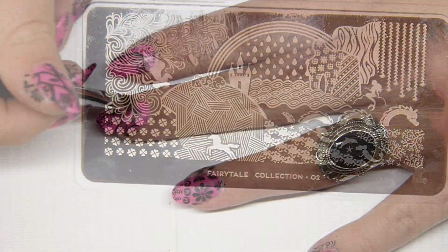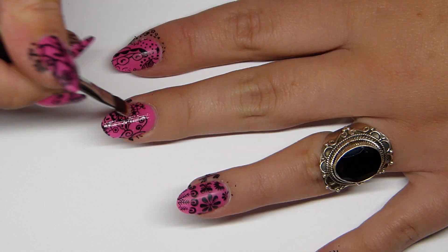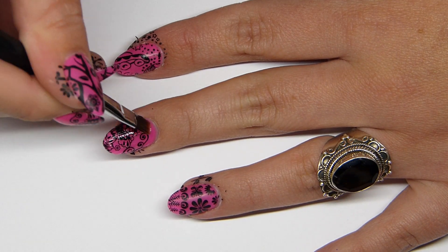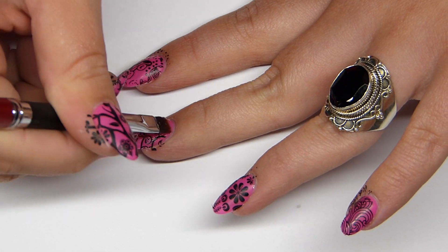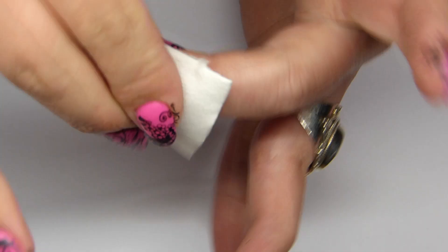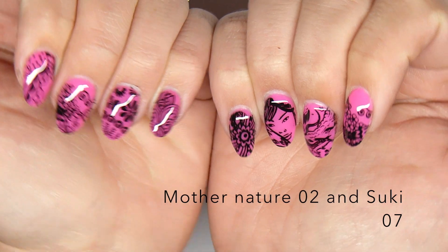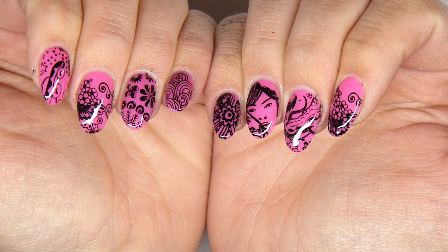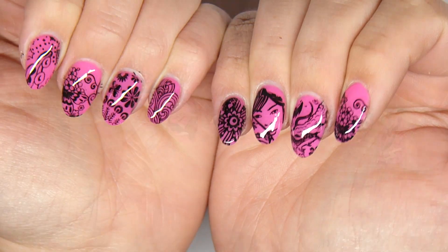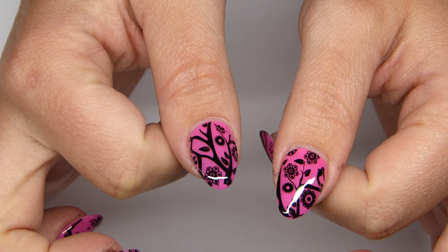If I were to apply nail polish on the design it would just smear everything, so I'm using clear gel to put it on the entire nail and let it cure for another two minutes. Then I remove the tacky layer and that's what it looks like. On my right hand I used Mother Nature's 02 and Suki 07. I really like this design, I hope you like it too — until next time, see you in my next video, bye!